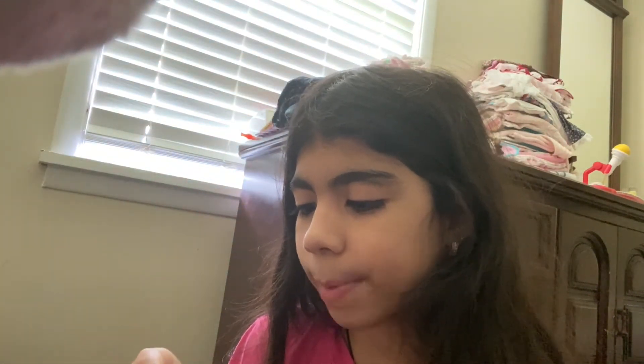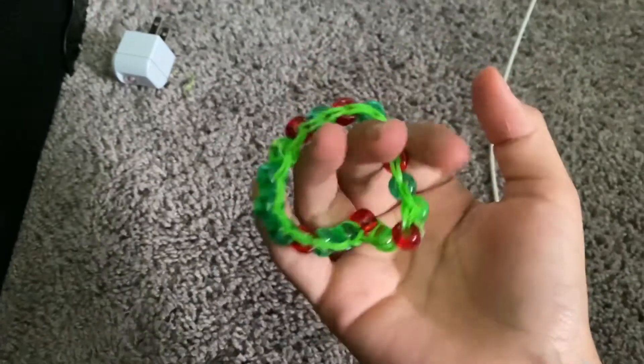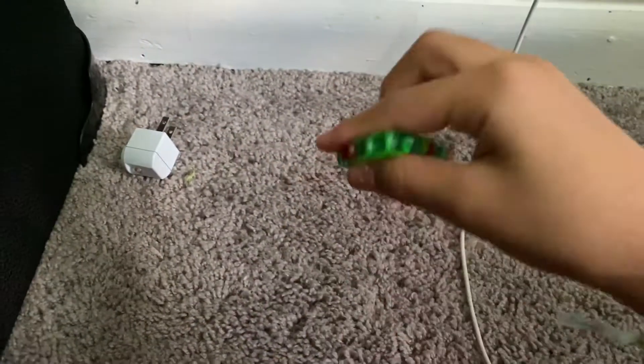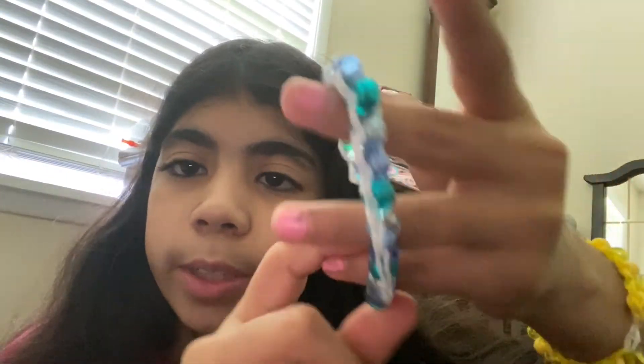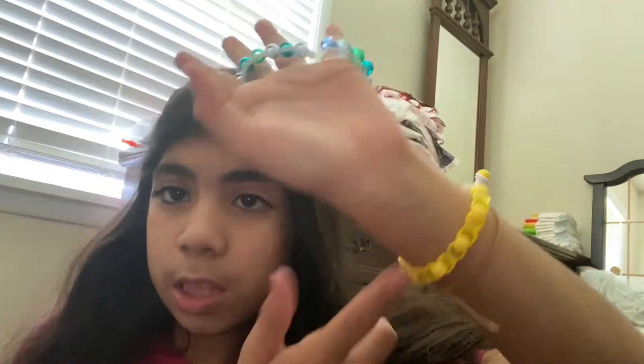It's really cute, so I'm gonna keep working on it. I'm gonna show you this one — it's supposed to be a watermelon but it looks like Christmas colors. I'm gonna work on the other one. Here it is, it's really cute! I really love it and I feel like I'm gonna be wearing this one all the time. I have this yellow one too — I love both of them.